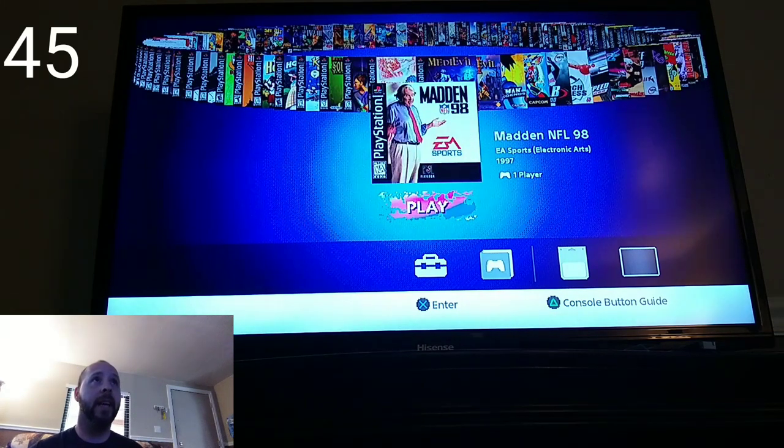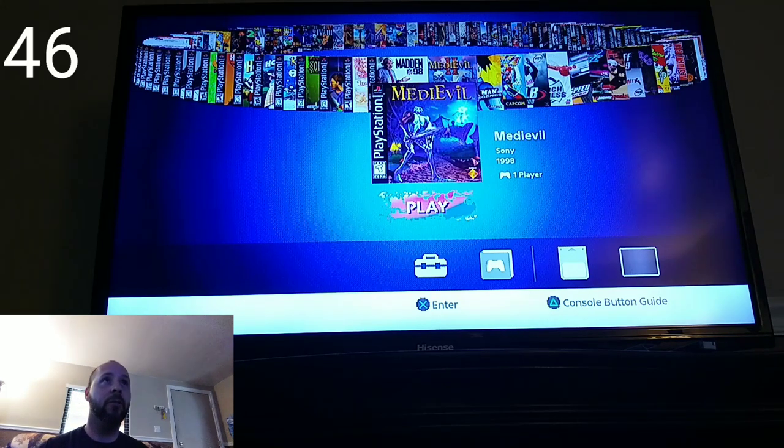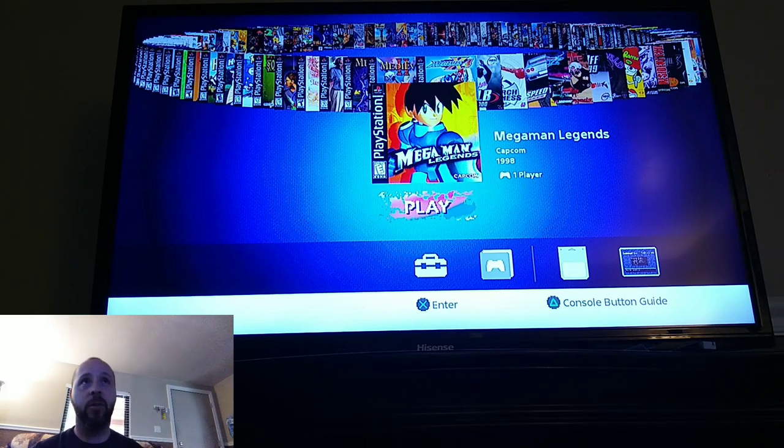Madden NFL 98 — I remember playing that a little bit, but I wasn't really into sports and still not much into sports nowadays. We've got MediEvil 1 and 2 — they're remaking the MediEvil games, so it's awesome that we have the originals here to play. Mega Man Legends — as you can see there's a resume point on there, it's one I beat, and I will be doing a review on that one. Very fun game.